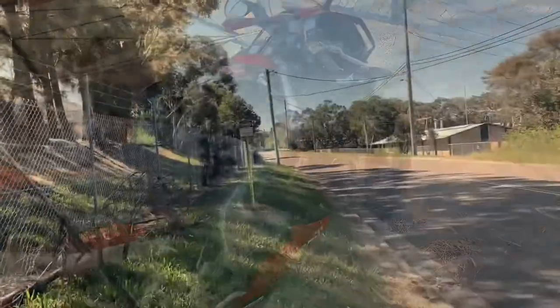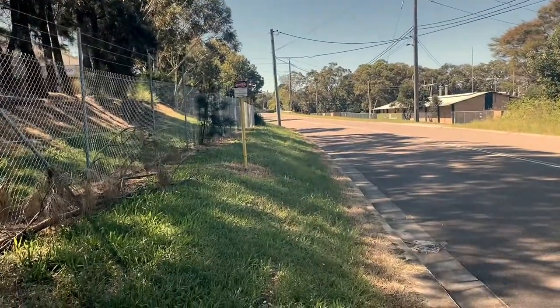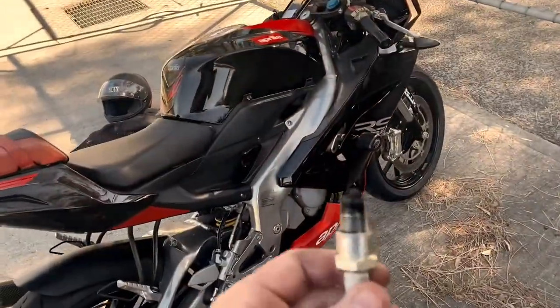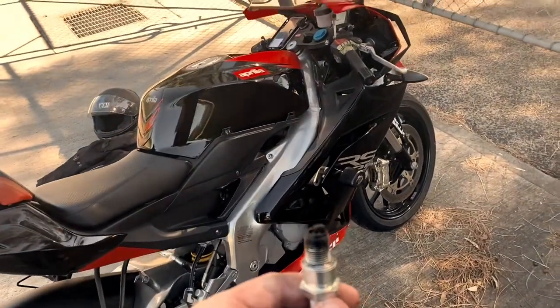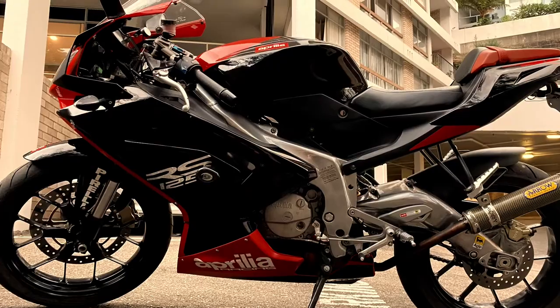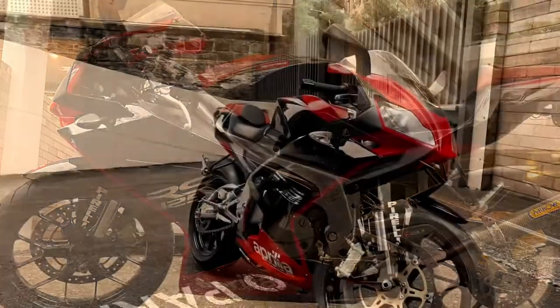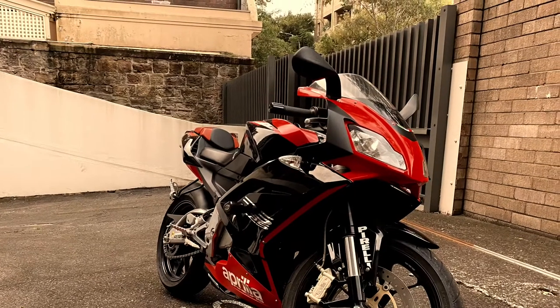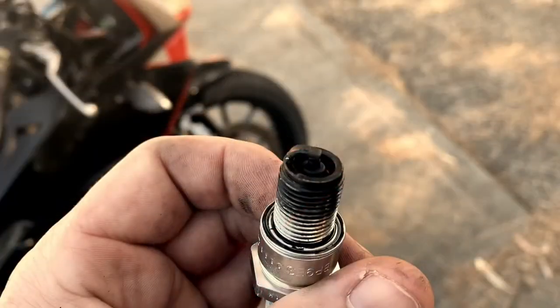I've chosen a nice day on a quiet road to do this plug chop. The bike's fairly new to me — I've owned it for around two weeks and I'd like to get an idea of how the bike is running on the main jet, which operates around three-quarters to full throttle. This is when many engine seizures occur and piston blowouts, as the engine is generally high revving and under the most load.